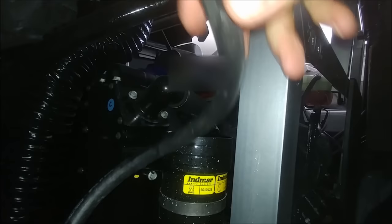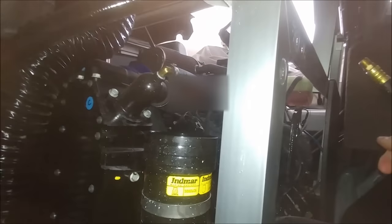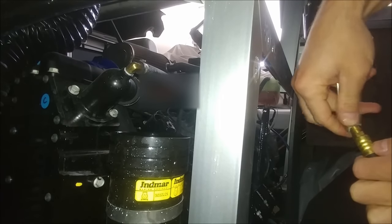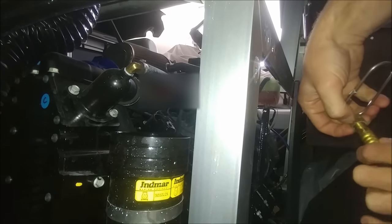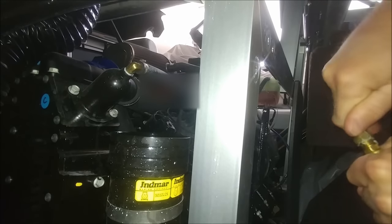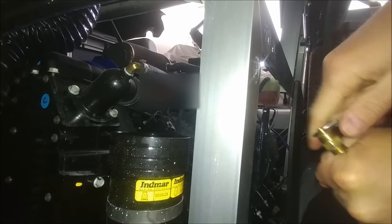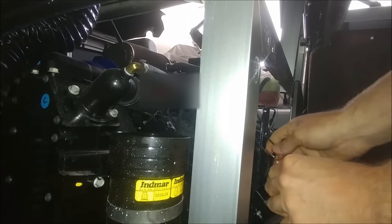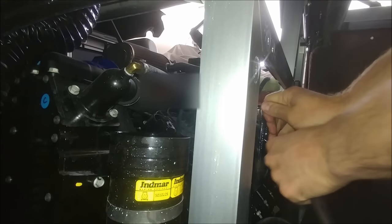Now I'm grabbing the hose back off the bottom of the boat and going to put the cap back on it. I normally just finger tighten this — I still get it decently tight, but I normally just finger tighten it. If you're not comfortable with that, you can always grab your wrenches and tighten it more. Once I've got that tight enough, I'm clipping it back onto that mount on the side of the motor and flipping the clip back around the way it was originally.